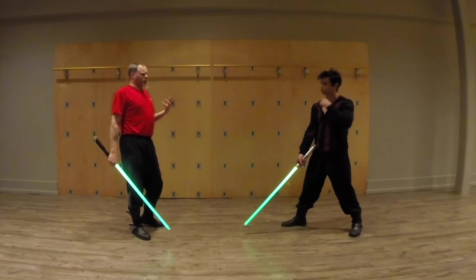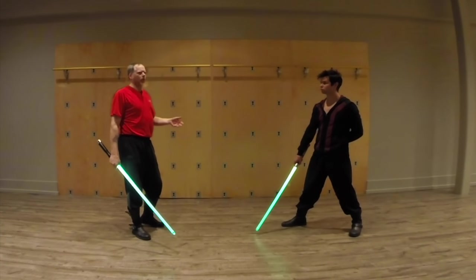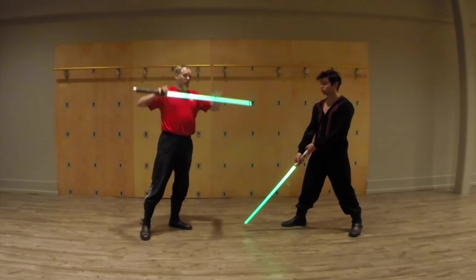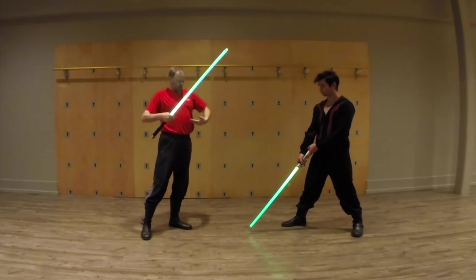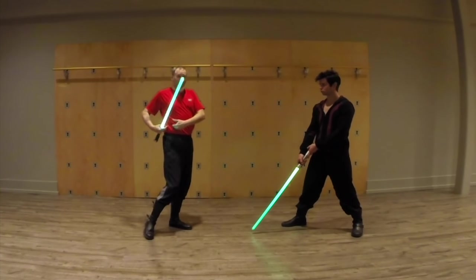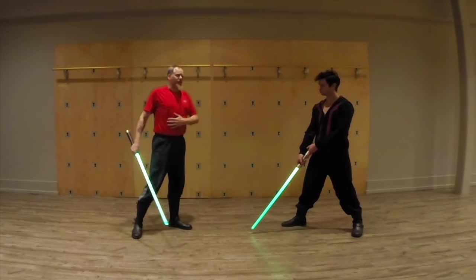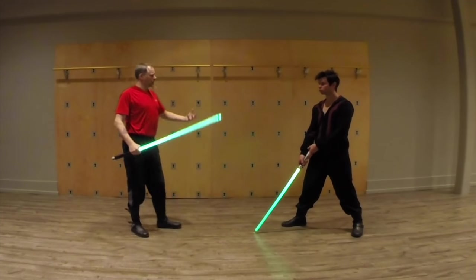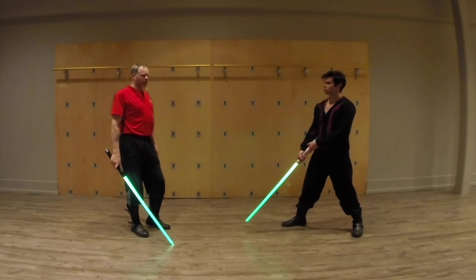In armored combat, is that where you're going to be striking with a longsword? Probably not, but it is where you're going to be thinking about getting in. With half-swording and all that, you're thinking about the neck, the elbow, between the plates, here at the waist — it's very difficult to armor this section because you need to be very mobile.